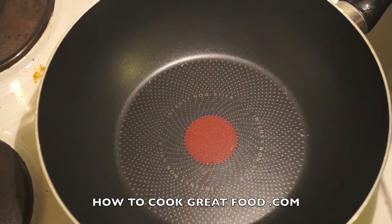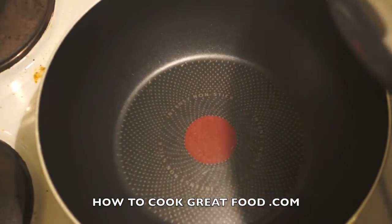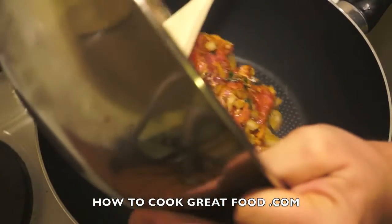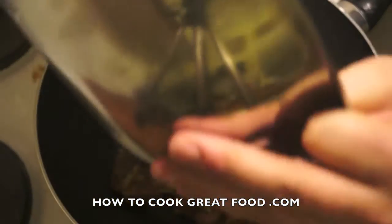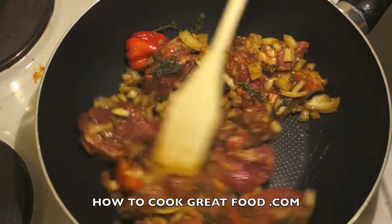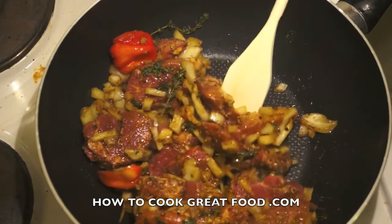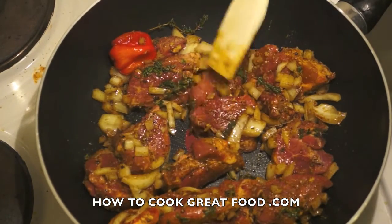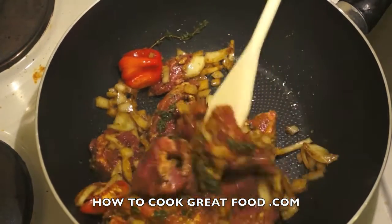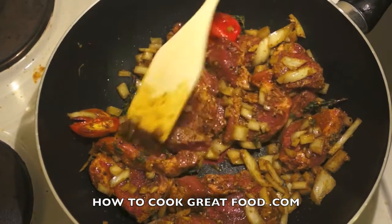Here we go — I've got my pan on here, warming up nicely. Here's my meat mixture that we prepared, and we're going to pop it in. There's no extra oil in this pan; we've got a little bit in the marinade so we don't need too much. In she goes. We're simply going to fry this around for about six minutes on a medium to medium-high heat, just stirring it occasionally.